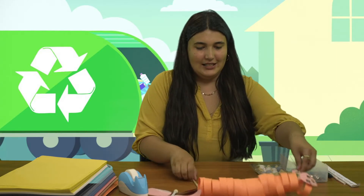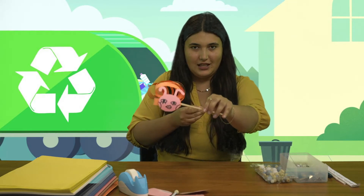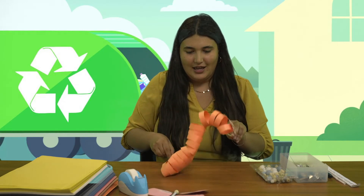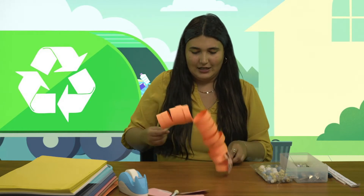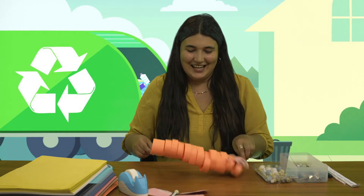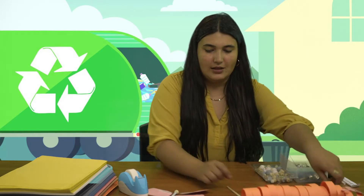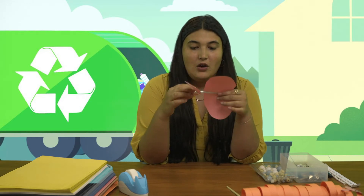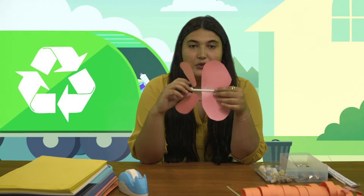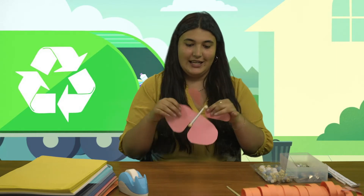Our first project is super simple — it's a caterpillar. It's like a slinky caterpillar toy, and with these chopsticks it gives it a little dance movement. It's so cute and super easy. Our second project is a beautiful falling butterfly — if you twist it up and let it go, it should flutter down and do a little twirly dance as it falls.